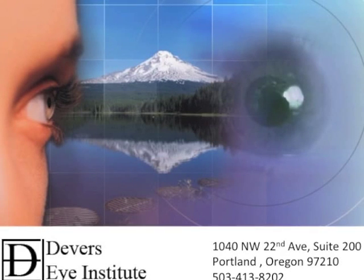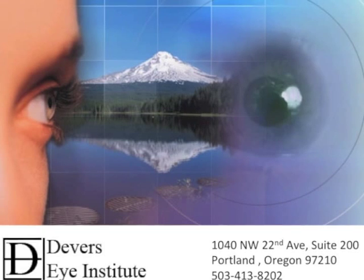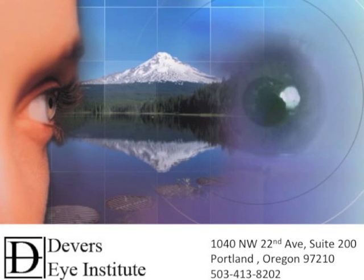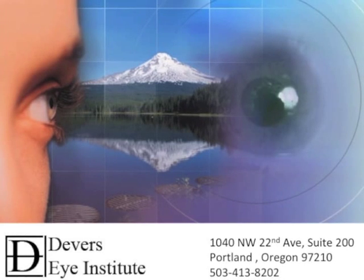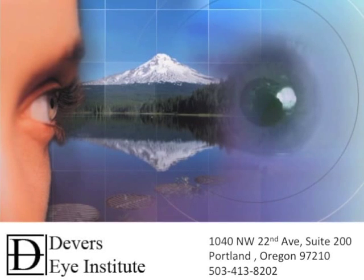Hi, this is Mike Stryko with the cornea service of the Devers Eye Institute in Portland, Oregon. I want to show you a case of a recent DMEK combined with FACO that I did. It highlights some of my recent technique changes that have allowed us to achieve a less than 4% rebubble rate that we're quite excited about and would like to share with the rest of the cornea community. I hope you enjoy the video.